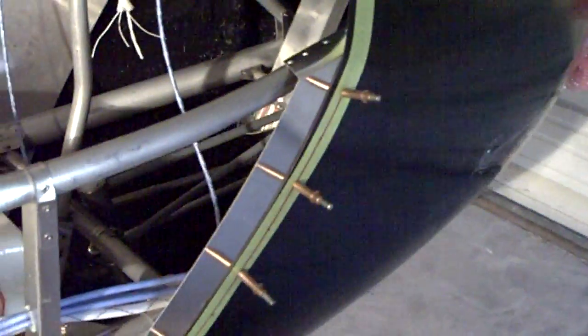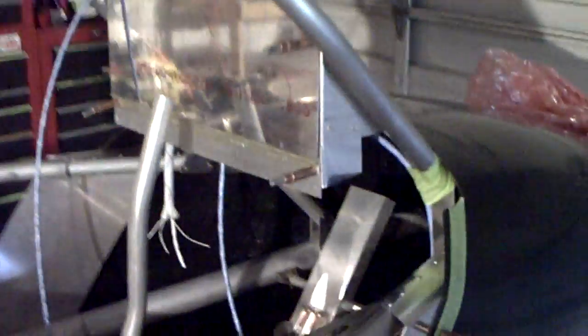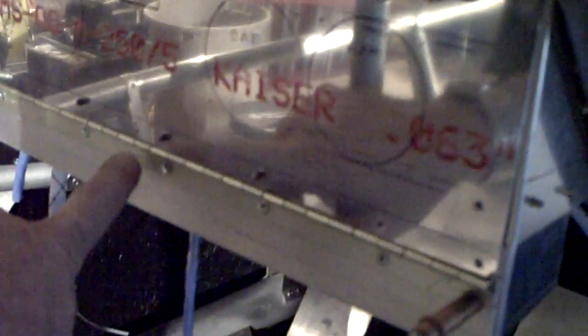The next step on the agenda is to get the nut plates installed on here — I will be making a video specifically on the installation of the nut plates. Here is my instrument panel; it is the hinge type with a hinge at the bottom so it can fold down for maintenance. This strip down here is where my circuit breakers and switches will go.